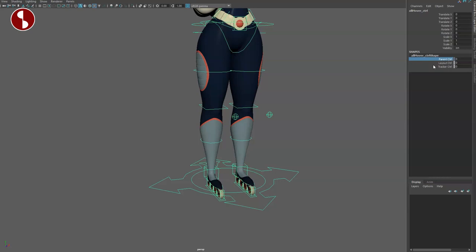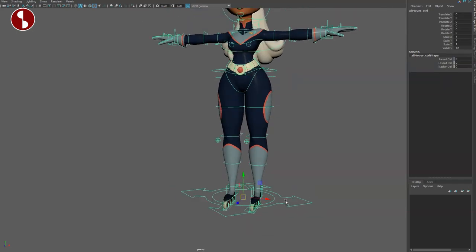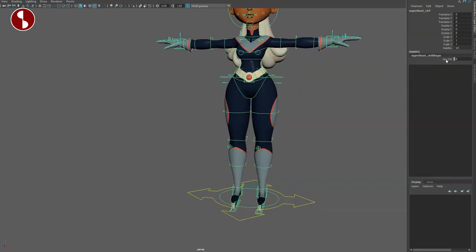Going back down here, you have the main controller and you can see the layout control. There's an additional control here — this rig has so many additional controls. The tracker control is also there. These are all extra layers for you to control the main character. Every single controller has an extra control so you can change that on and off.